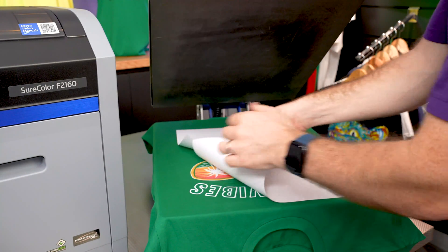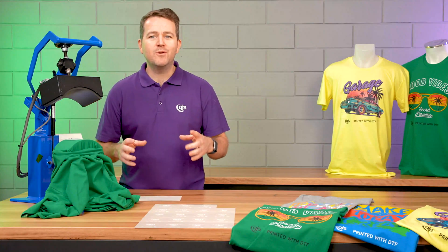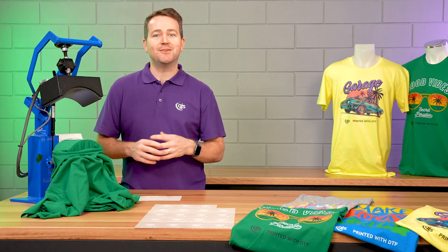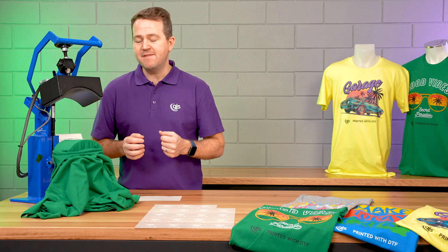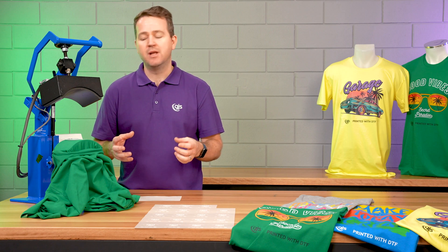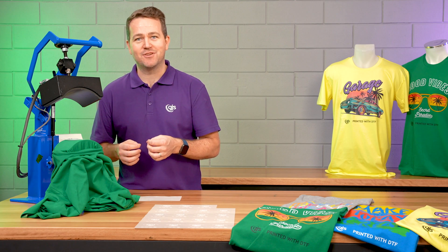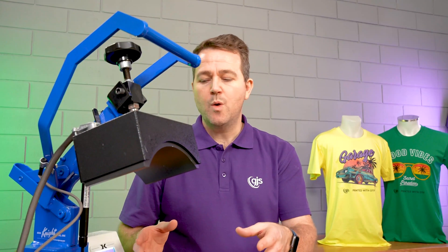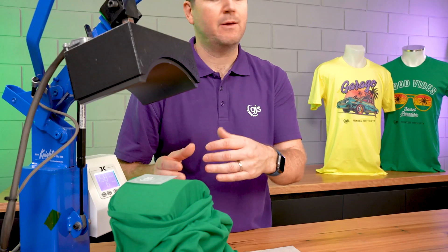Now we can remove the regular copy paper and the excess powder has been removed. One of the cool things about the DTF printing solution is it allows you to decorate those hard to print areas. In this example, I'm going to print a neck label. So if you have your own t-shirt brand or fashion label, you can customise it with your logo and the all important care instructions. To produce this neck label, we're going to use a cap press. This gives us a smaller pressing area, allowing us to align the neck label perfectly within the press.